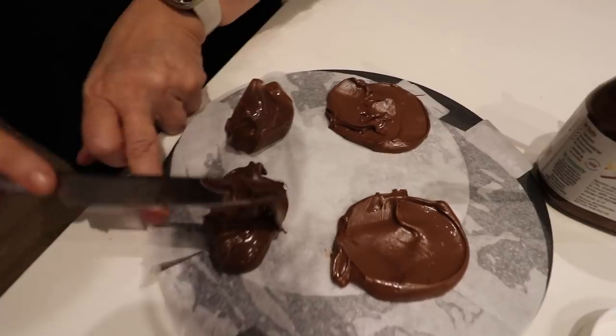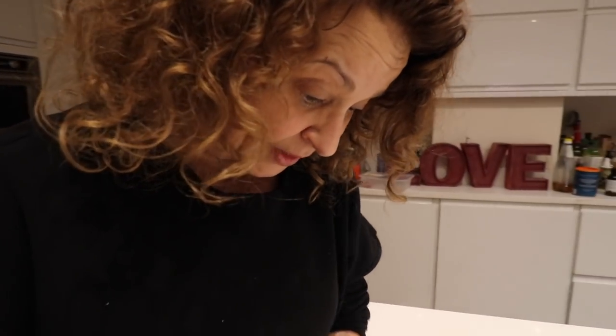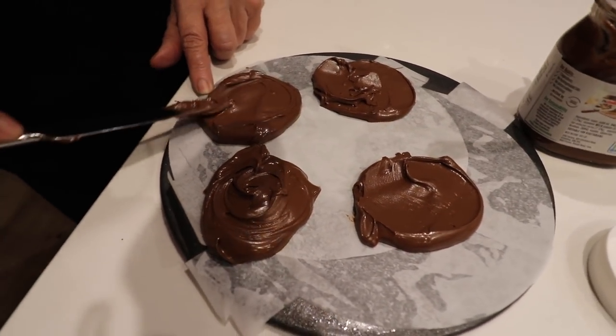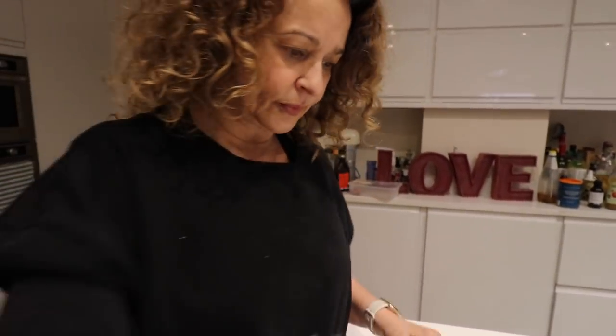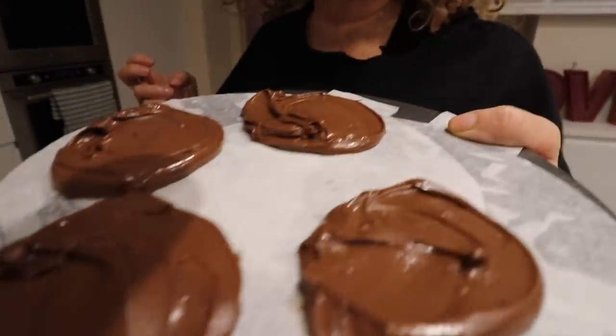I don't even know if this is going to work. I wasn't really thinking about what I was doing. But it's fine, it's going to be fine. They're not going to cook so they're not going to spread — they're just going to go into the freezer till they're frozen. I can't tell you how long that will take because it depends how cold your freezer is. That is now going in the freezer. See you later.